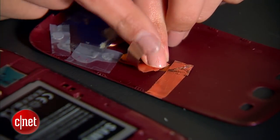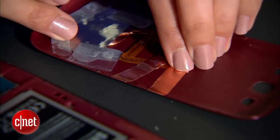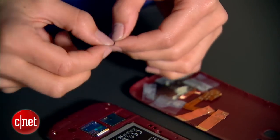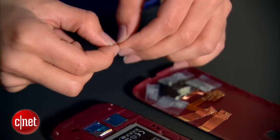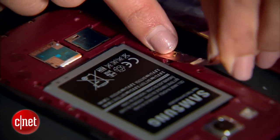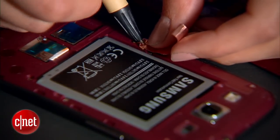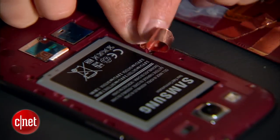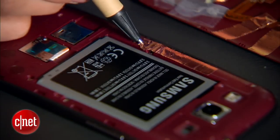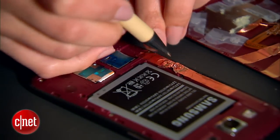Then repeat the same process for the second terminal. Now on your phone, take another piece of tape, fold over one end, and place it over the battery terminal, using a pen to shove it in to make sure there's good contact with the terminal. Then go ahead and stick it down onto the back of your phone. Repeat the same process for the second terminal.